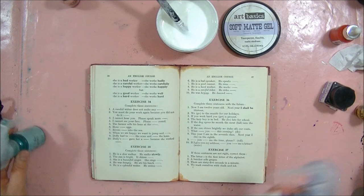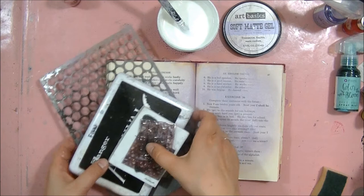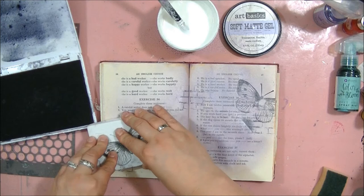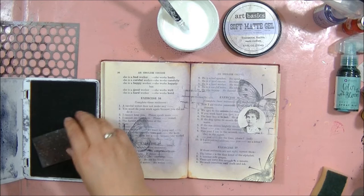I worked in my journal which is an old book, and I didn't put any gesso because I wanted to see all the print. I started with spraying some Prima Color Bloom sprays directly on the page. Next I did some stamping — I used vintage vanity Prima stamps. Then I added some large butterflies and a 7.studio sticker, but you can also use a picture if you prefer. I added some more stamping and then I was ready to apply the resist effect.